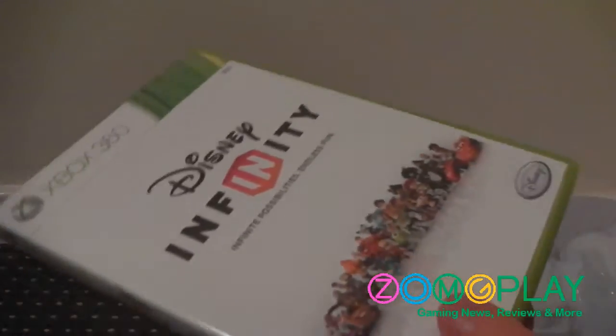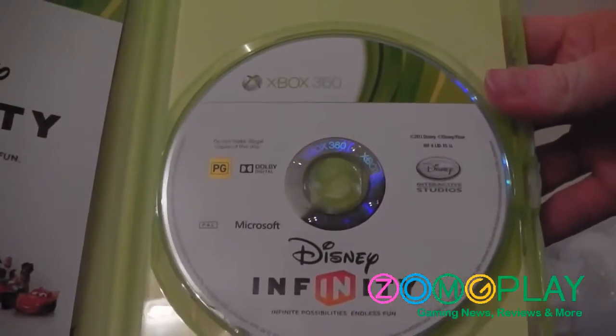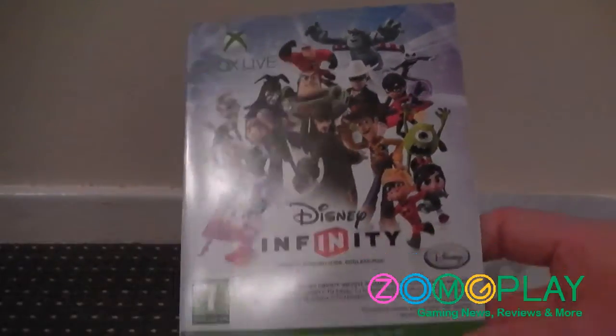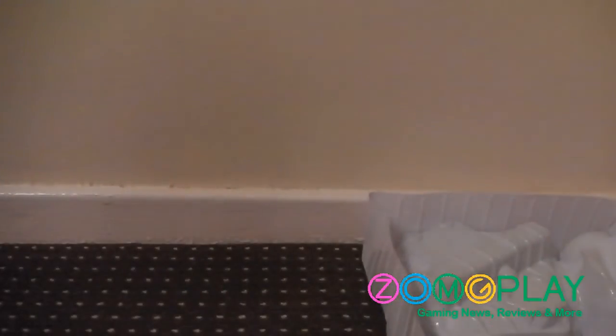Finally, we'll take a quick look at the contents of the game case. This is the Disney Infinity game case for the Xbox 360, and when you open it up you've got the actual game disc on the right hand side — it's plain white with logo markings. We've also got a manual as well as some additional components; for example, a seven-day Xbox Live Gold trial, since Disney Infinity is compatible online. The manual gives you a brief rundown of health and safety and a checklist of figures if you want to collect them all.